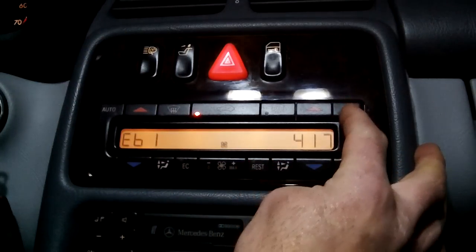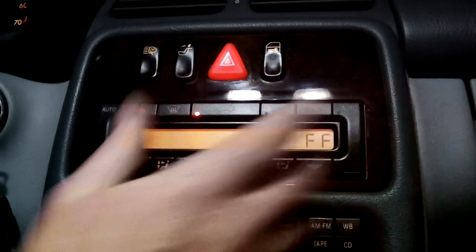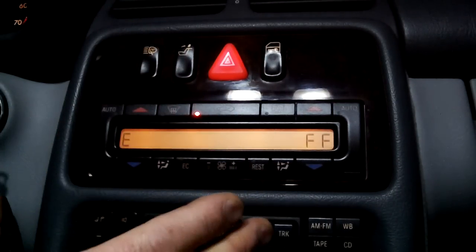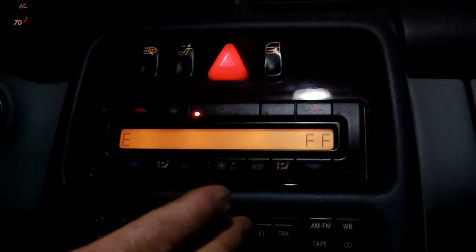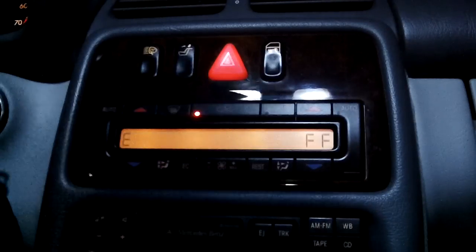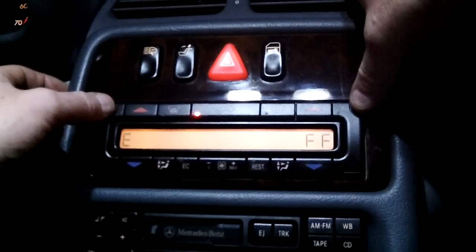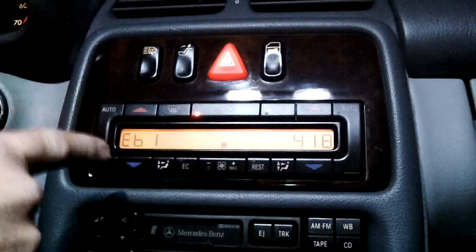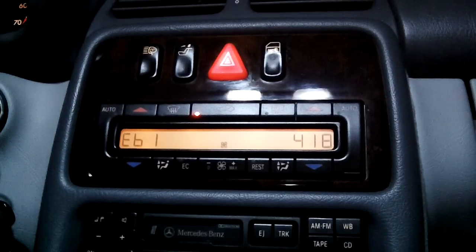Now, to scroll through this, you just push again to see if there are any more codes. When it shows E and FF, that means you've gone through all the codes. So you've got E and FF displayed — that means all the codes have been displayed. Now you can reset it by pressing both auto buttons at the same time. E shows — so now you've reset them. There should be no more codes.